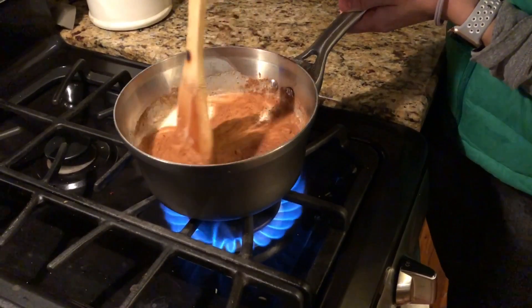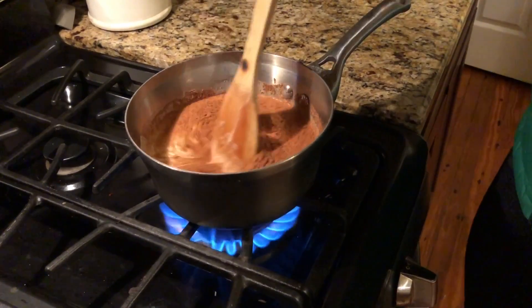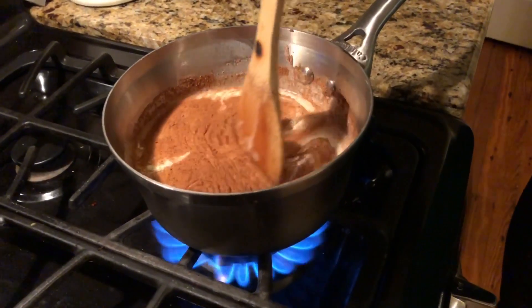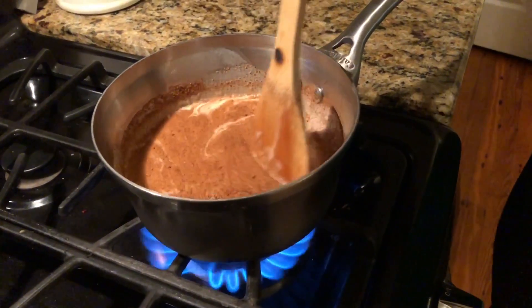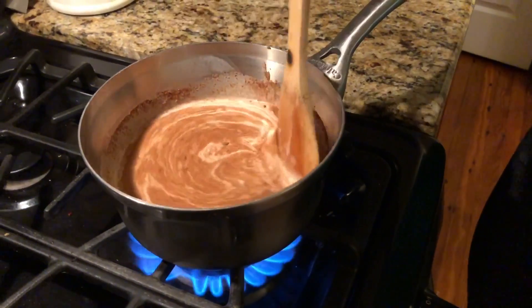One thing to note: if you're looking to do a dairy-free version of this, you can absolutely substitute the heavy whipping cream with full-fat coconut milk instead. You would just need to use about two and a half cups — about two and a half cans — of full-fat coconut milk.